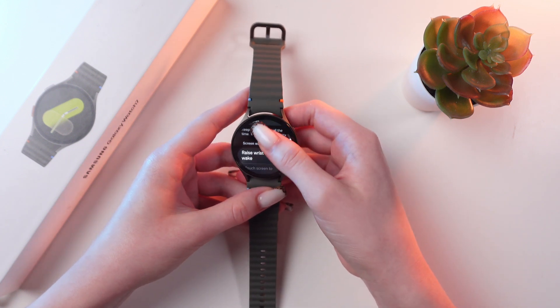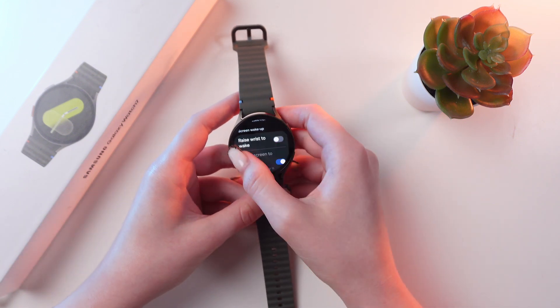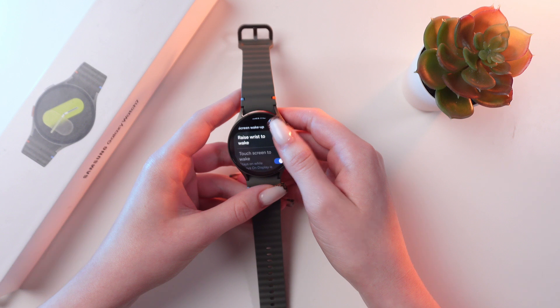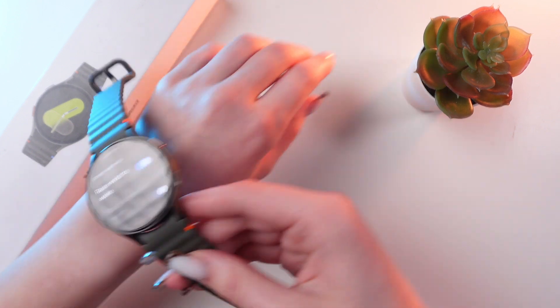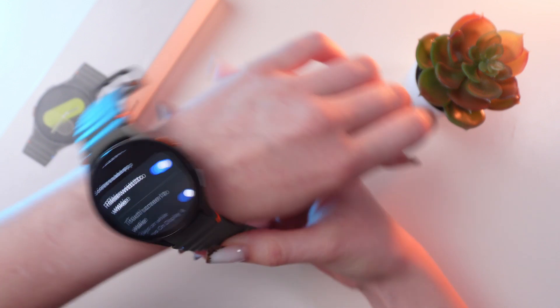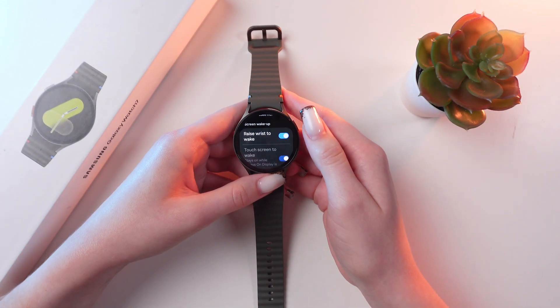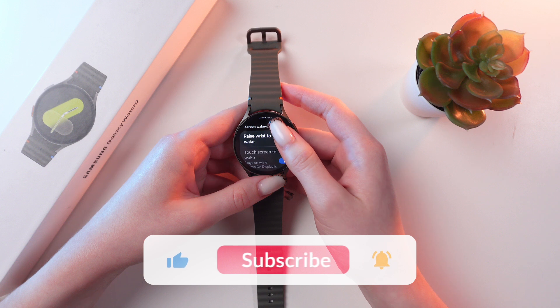If you scroll a little bit more, you'll see the second function, which is named raise wrist to wake. If you enable it, then when you raise your wrist, it will immediately wake your watch. If it is uncomfortable for you, you can simply disable it by tapping on this switcher again.